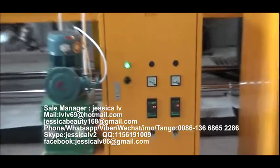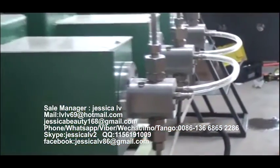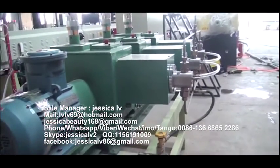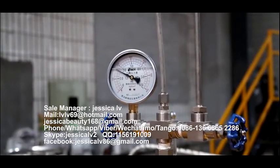The anti-shrinking agent is injected into the spiral tube by a GMS pump to mix with the raw materials. The function is to prevent the product from shrinking.